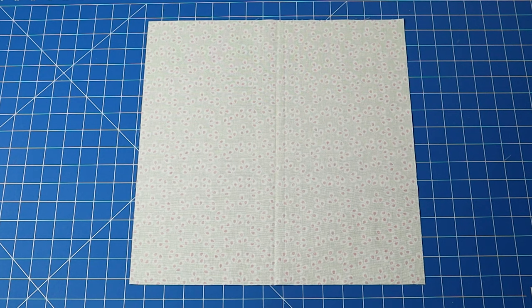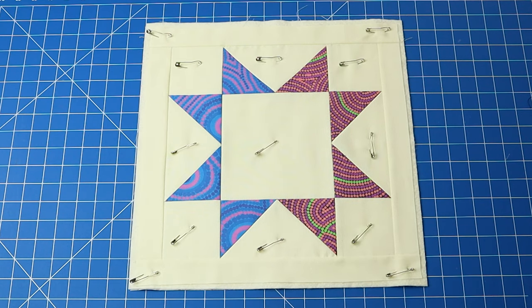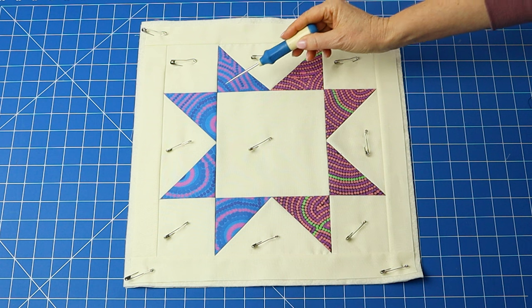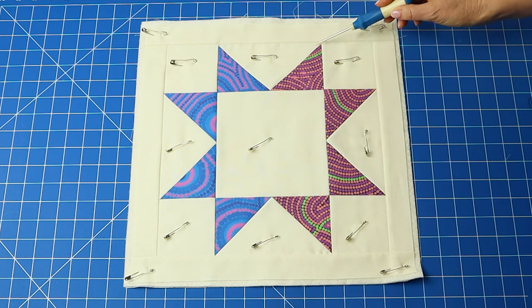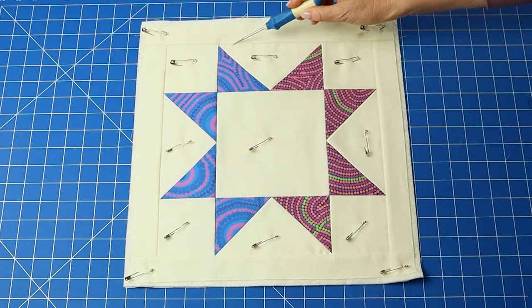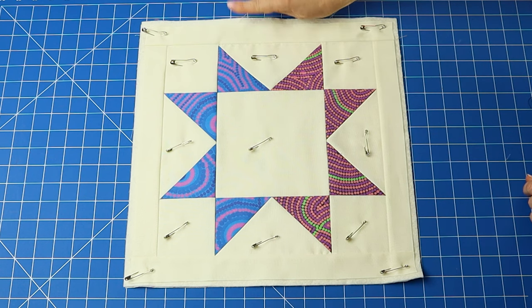Now to quilt the star. In the usual way, make the quilt sandwich and hold together with safety pins. Set your machine up for quilting and stitch in the ditch. This can be done in one continuous go by starting with the center square, then sewing around the points, and then around the border seam. Don't stitch outside the border seam line as the edges need to be left loose for the one-to-three Quilt As You Go joining method.